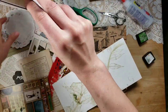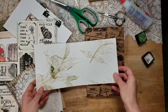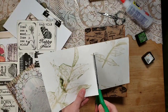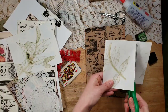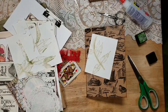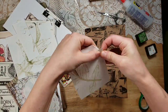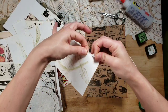Oh yes — doilies! We've got doilies! We're going to use part of — wow, that is stiff paper. I keep dropping my ink pads. I don't think this paper... oh, it does rip — there we go. I really think that ripped look is going to be really nice.